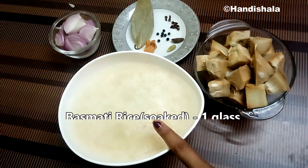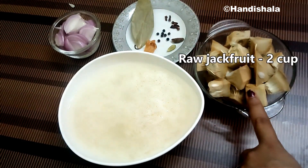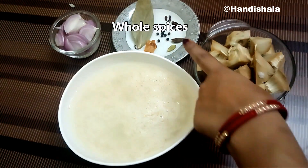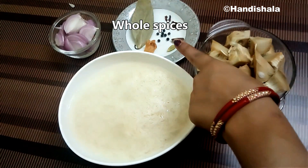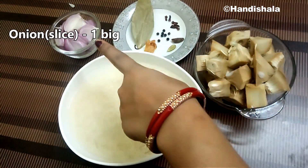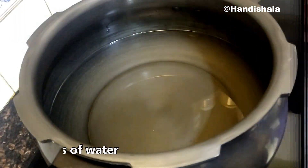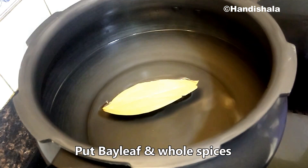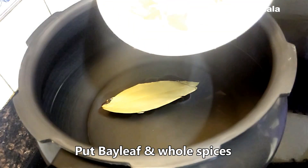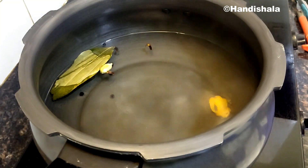We will mix the soup and add it to a cup of water. We will divide the chicken, mix it with a cube, and mix in the soup. We will also use the soup with the sauce. We will add some soup with potato and separate the onion sauce.